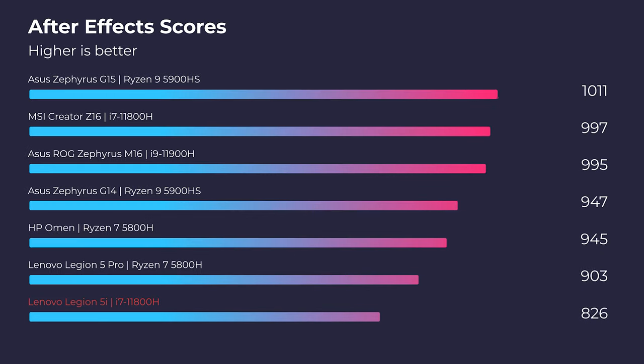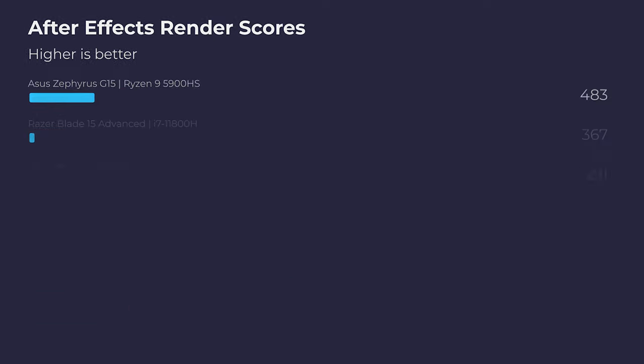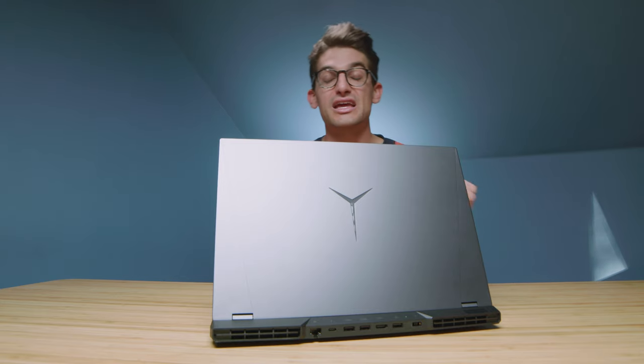Moving on to After Effects, this laptop struggles a little bit — again, because of the 4GB of VRAM. With that extra 2GB of VRAM you'd be up in the mid-900s, but with the 3050 we're seeing the high 800s, which is still a fantastic score. You'll have no problems with smooth working and good rendering in After Effects with the dedicated GPU.